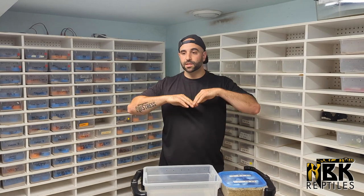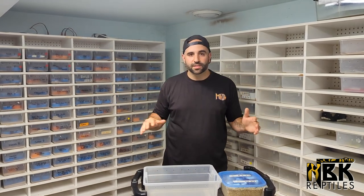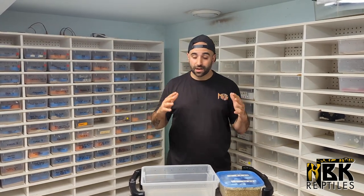Hey guys, Brian from MBK Reptiles here. Right now we're in the middle of hatching season — it's chaos everywhere. We have hundreds of snakes that have already hatched and probably hundreds to thousands more to go. Today I want to go through a few videos we're doing over the next few weeks about the process of what we do when we hatch out snakes. We're going to dive into colubrids today.